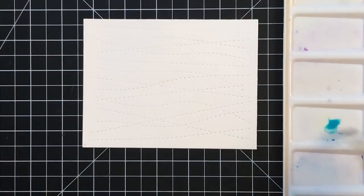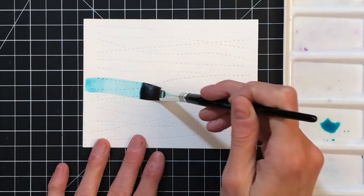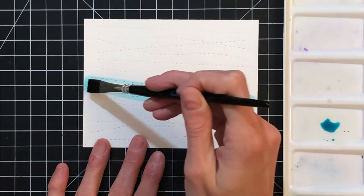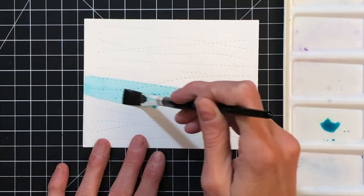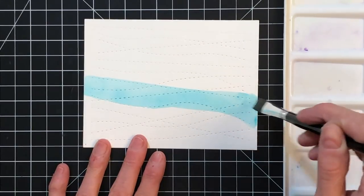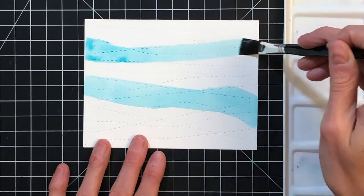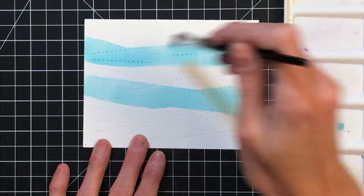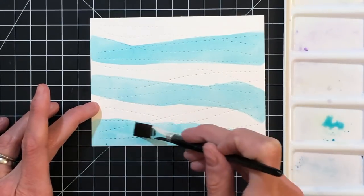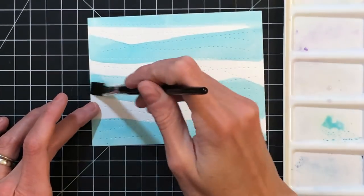Now that our paints are ready to go we can actually start painting. This first background I'm going to create today is going to kind of mimic water. Today we're going to do glazing. Glazing is just a watercoloring term or technique of stacking color. We're going to start by just painting a couple stripes on this panel with the Cookie Monster color, which is a really pretty aqua blue. I am kind of following the stitched lines that the die created on the panel, just loosely following them — picking a couple lines and painting along those, mimicking some of the stitching but not following it exactly.